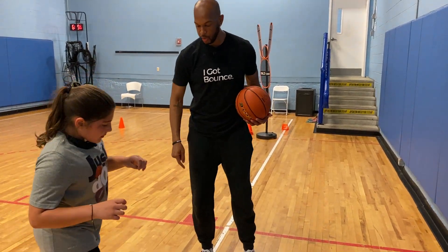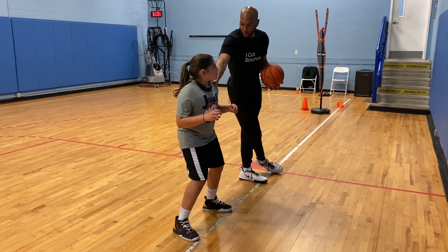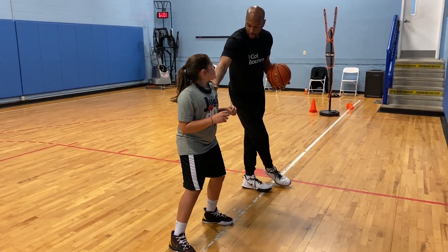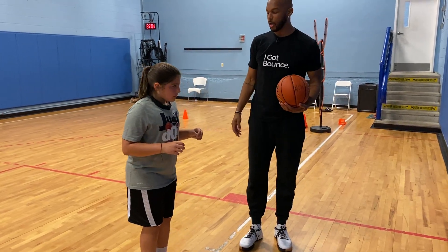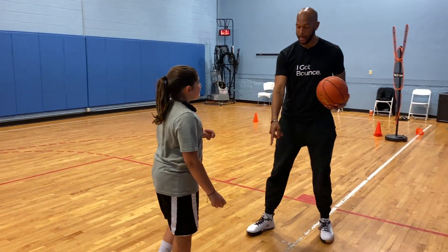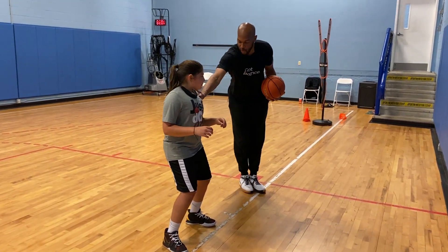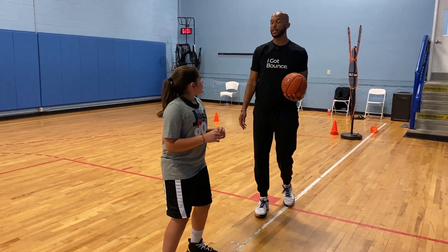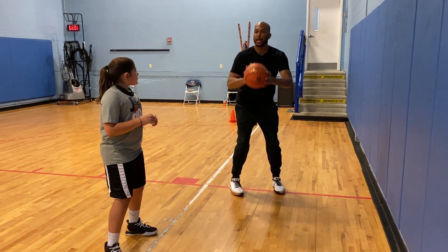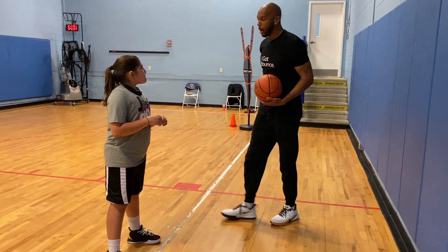Get in your shooting stance. Good. Now I'm going to lean on you — don't let me push you. You see how strong you are as an 11-year-old? Now put your feet together and stand up straight. Don't let me push you — it's impossible to hold me up. Get back in your correct stance. Good — wide feet, knees bent, hips, posture strong. Now I'm leaning and pushing and I can't move you. This keeps you on balance when you're going full speed and going to shoot; you'll still be able to shoot straight up and down.